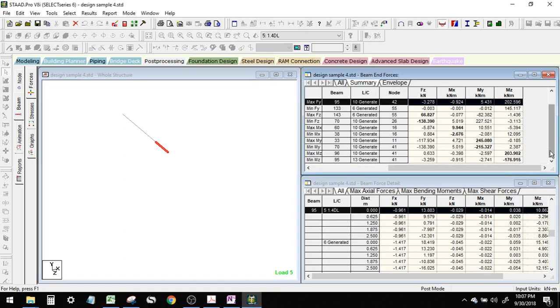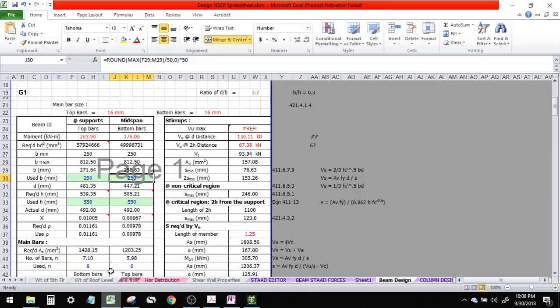This will do for now. The minimum width, by the way, according to NSCP for an earthquake resisting member is 250. That's why I suggest setting this immediately to 250.